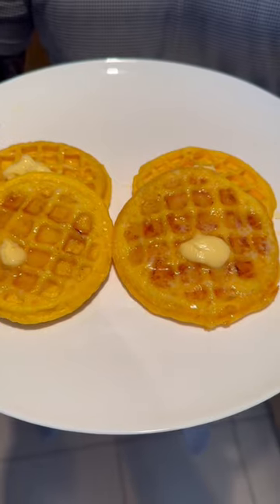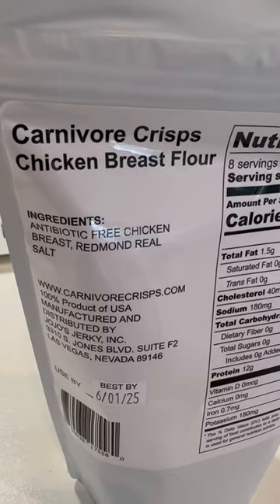Carnivore diet waffles. Here's how to make them. Crack 3 eggs in a jug, then add some melted butter, 40 grams of mozzarella, 2 tablespoons of carnivore crisp chicken breast flour and mix. Don't forget to salt.